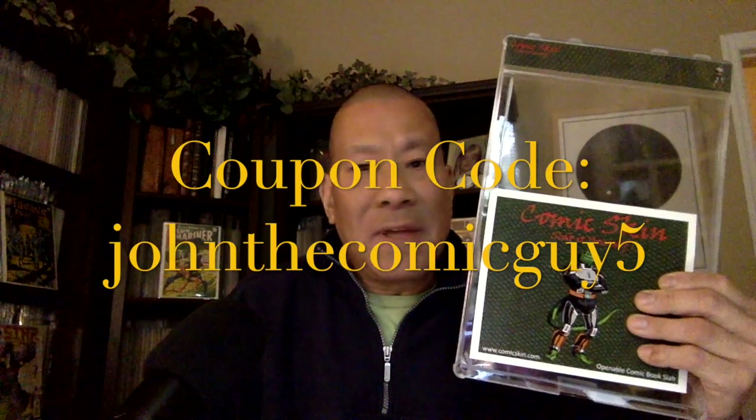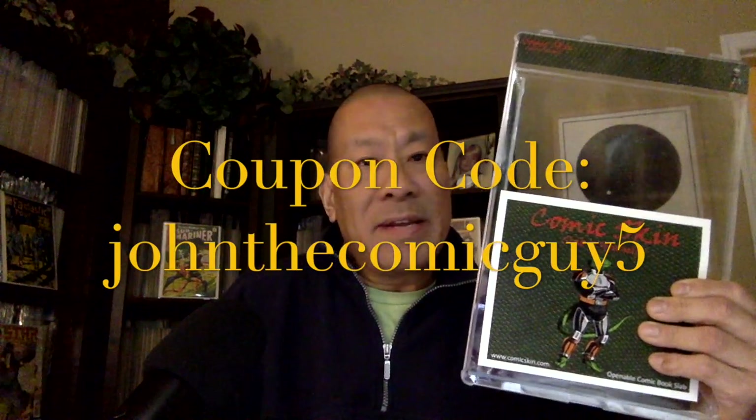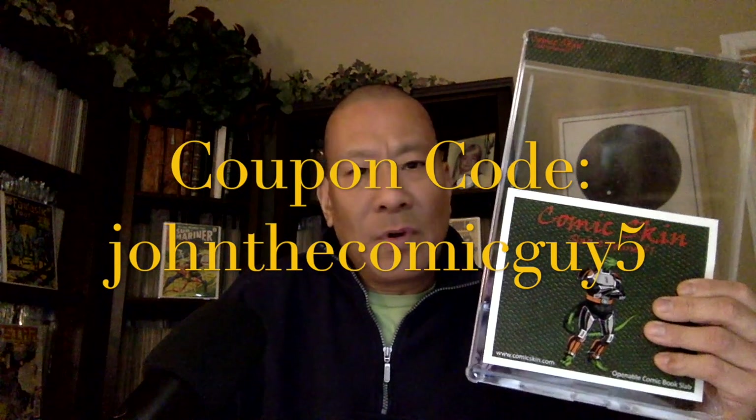I just want to take a moment to thank our sponsor, Comic Skin, for giving us 5% off any of their self-slab devices — which is the singles, the 5-packs, or the 10-packs. To claim the 5% off, just make sure at checkout where you can type in a coupon code, you put JohnTheComicGuy5, and you get your 5% off. These devices work fantastic for me — they're my favorite out of all the self-slab devices because after you put your comic in and it's protected, they are more of a typical size of a slab. So for my OCD, they're not a little shorter, they're not a little thinner — they just fit perfect in with my other slabs.